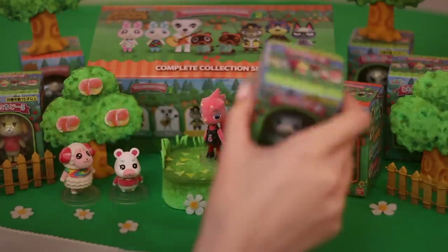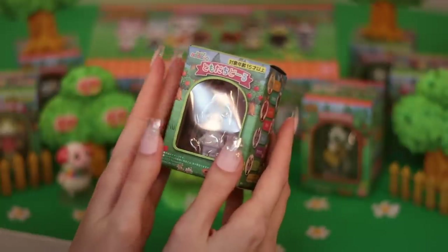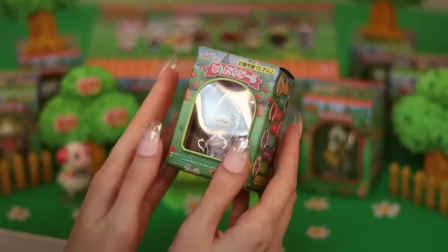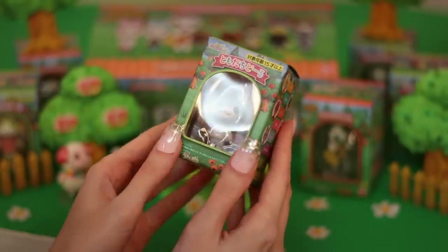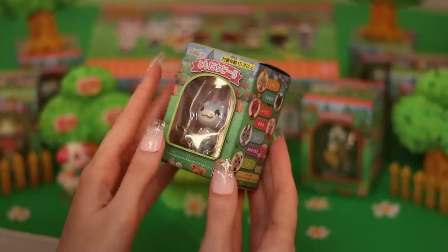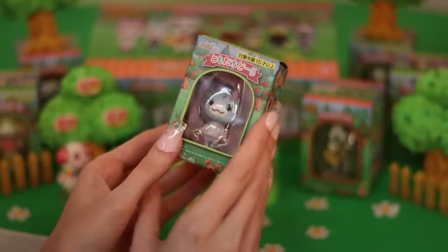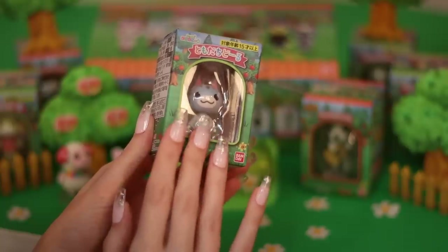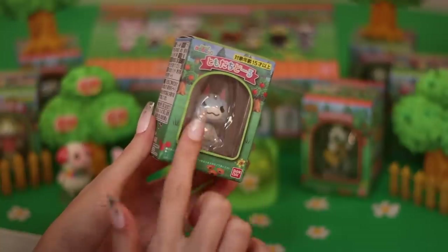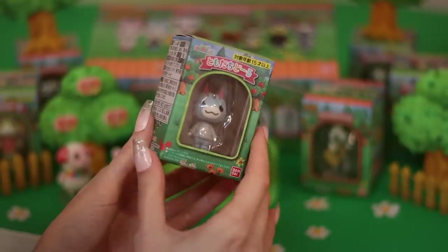Let's open Lolly. She's so cute — it goes without saying that I love a cat villager. Lolly is kind of like an OG villager. She's a normal-type villager with a hobby of music. She's also on two or three different KK Slider album covers, so she's famous. Try to get her autograph if you can — it's kind of a big deal to be on a KK Slider cover.